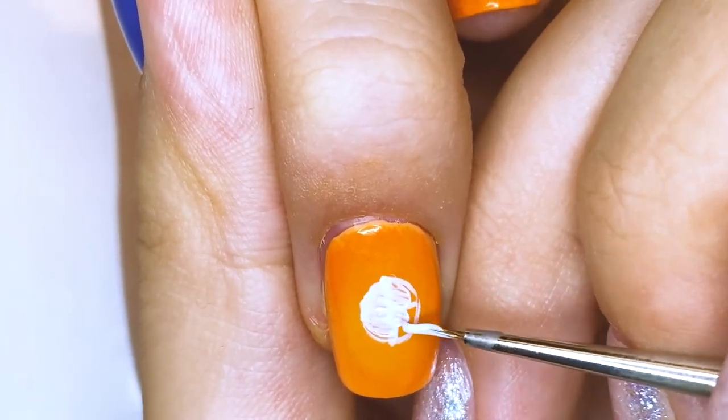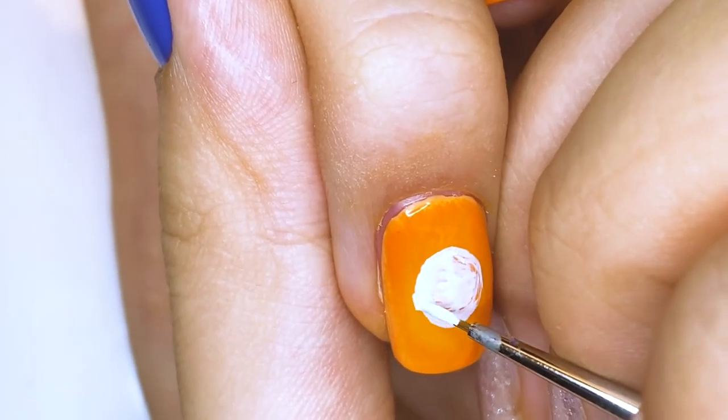우리는 오렌지 태양 아래, which means we, or us, under the orange sun.